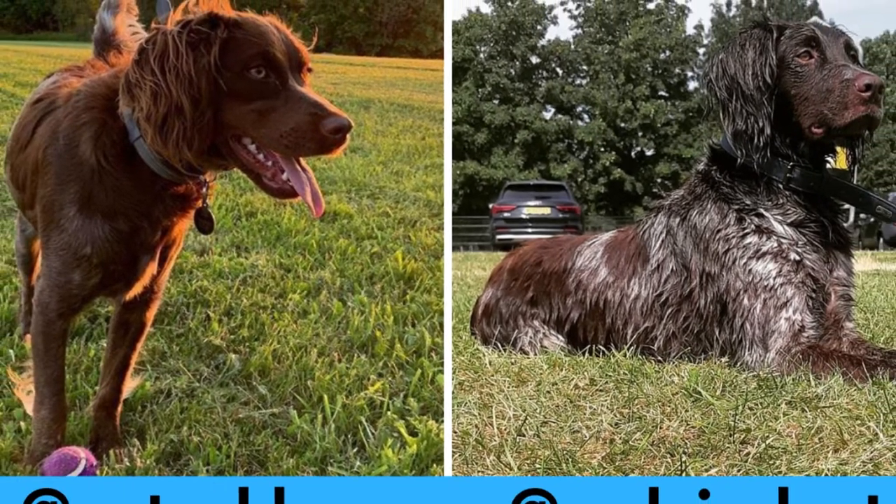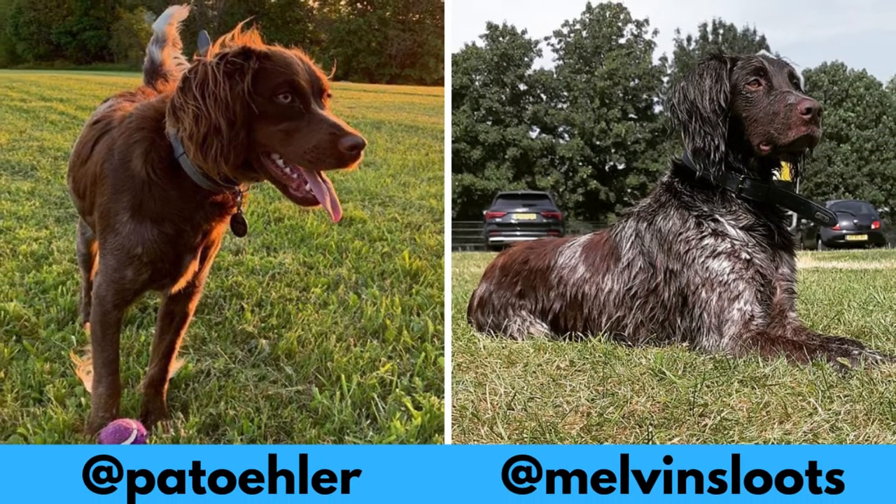I would love to thank Patrick and Melvin for letting me use their photos and videos. If you would like to see more of the San Usuja Spaniel, definitely check them out — links are in the description.